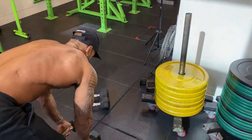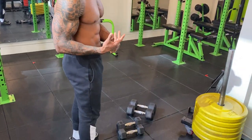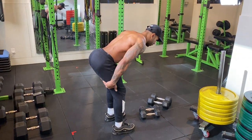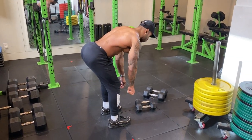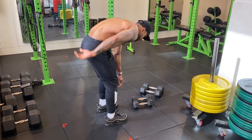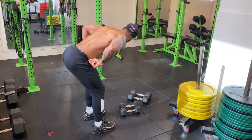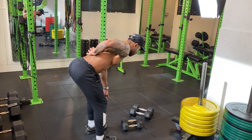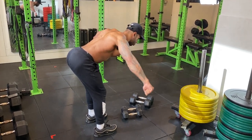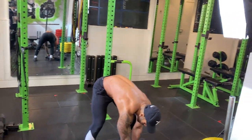When doing any bent-over movement, your positioning is critical. Make sure you're hinging by pushing your hips back — your hamstrings should feel loaded and your spine should be neutral. Never hunch your back; that's not safe for your spine. Quick cues to fix it: push your tailbone out and pick your chest up, and that will straighten your spine. Then don't forget thumbs facing down for those rear delt flies.